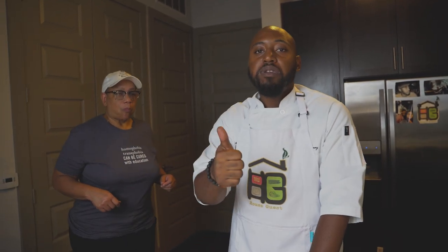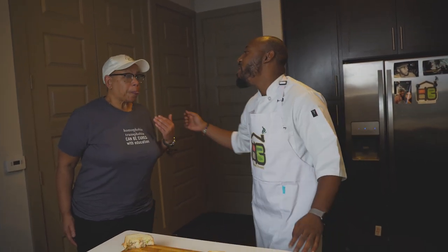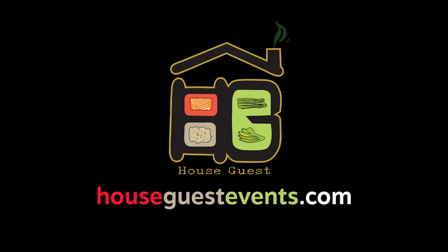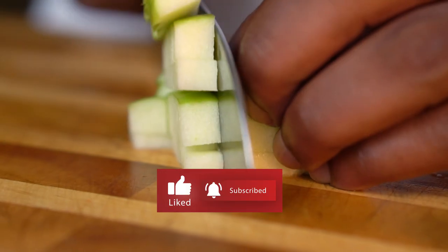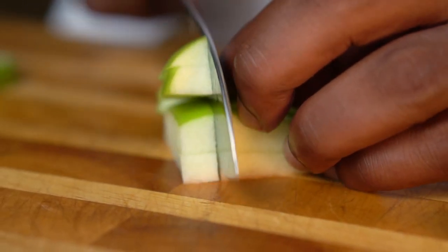If you like this recipe, follow us on YouTube. Like, subscribe. Until next time. Yeah, but that's freaking good. On to the next one. Please like the video, subscribe to the channel, and let me know what you thought of this recipe in the comments. Bye.